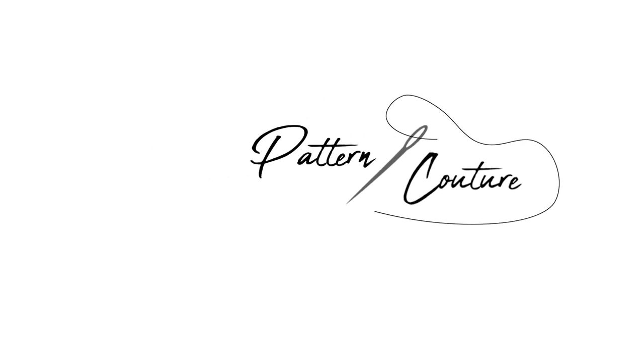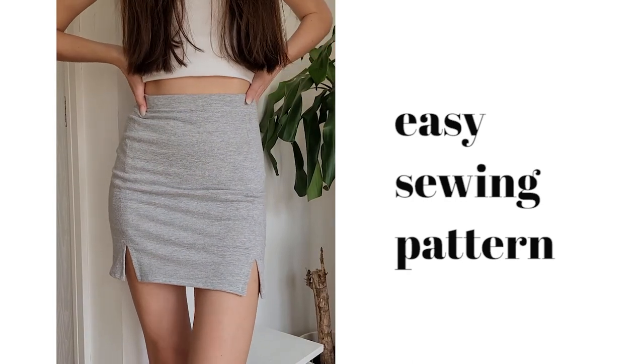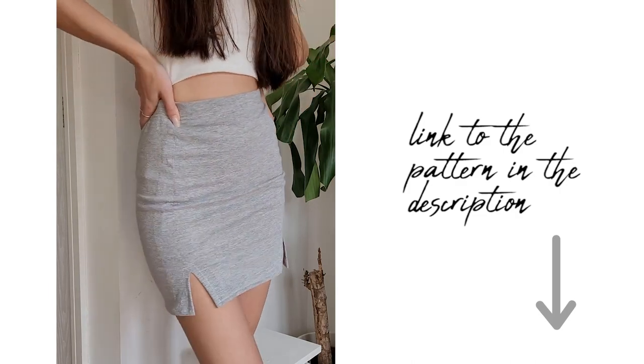In this video we will show you how to make this miniskirt with slits using the Patton Couture miniskirt pattern. We recommend you use some medium weight jersey fabric.